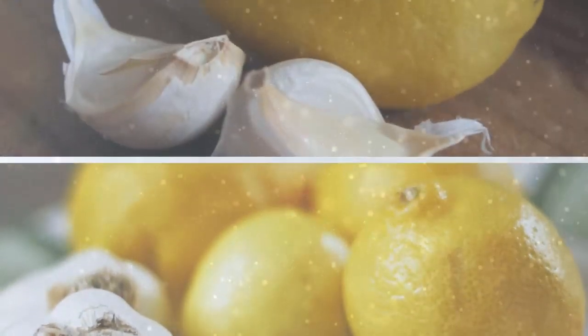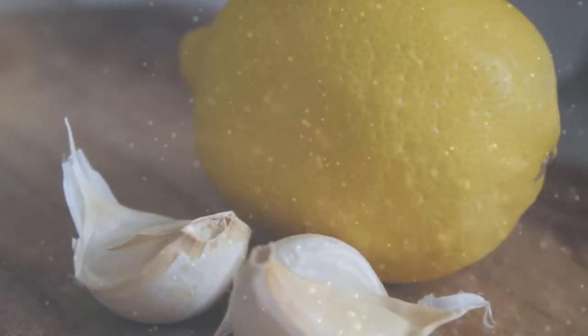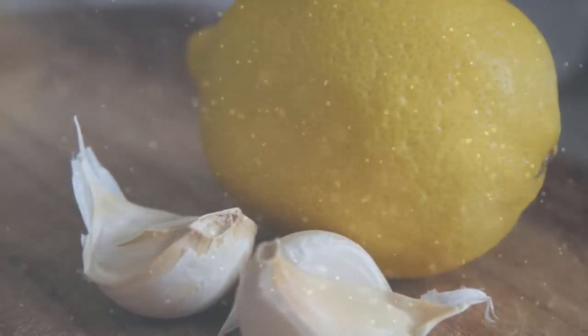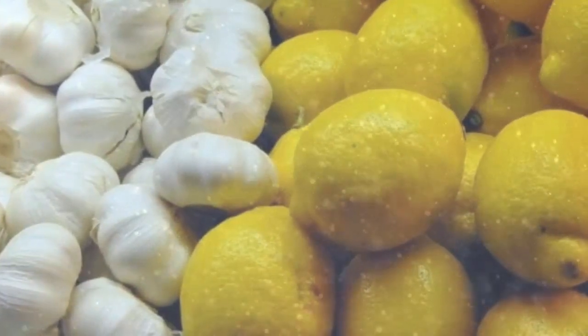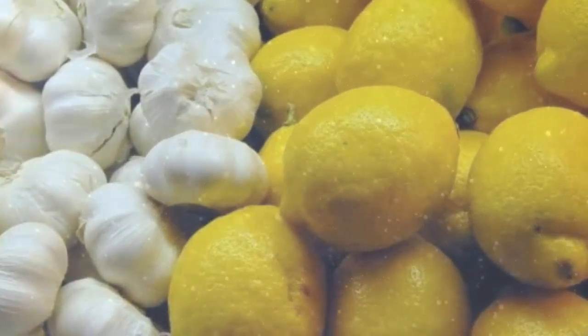Most people are not aware about the positive impacts of lemon and garlic on overall health and body when they are mixed together. They have the ability to lower the levels of cholesterol in the blood, clean the clogged arteries, as well as improving the circulation. There are actually two ways of consuming and preparing the garlic and lemon solution.